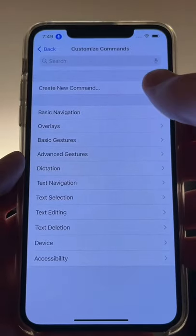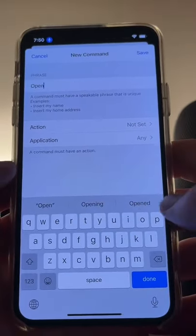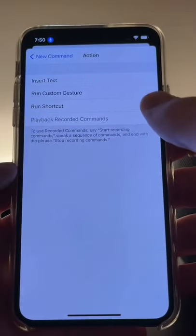Now tap Customize Commands, Create New Command, and enter in whatever you want to say to unlock your phone. Tap Action, and then Run Custom Gesture.